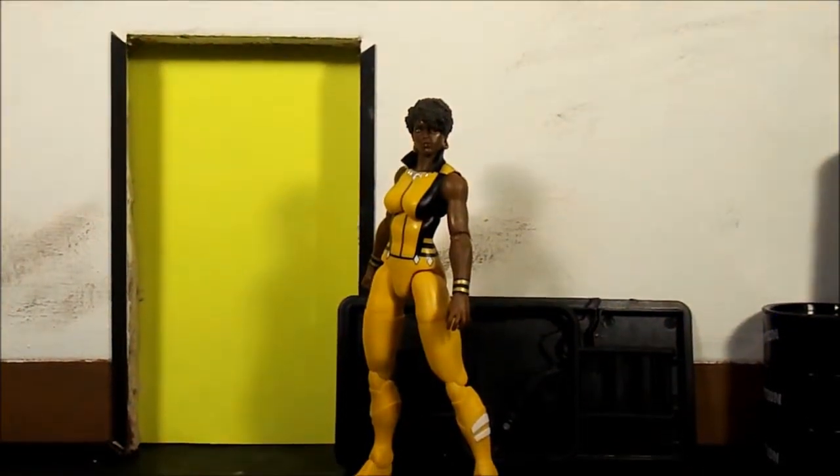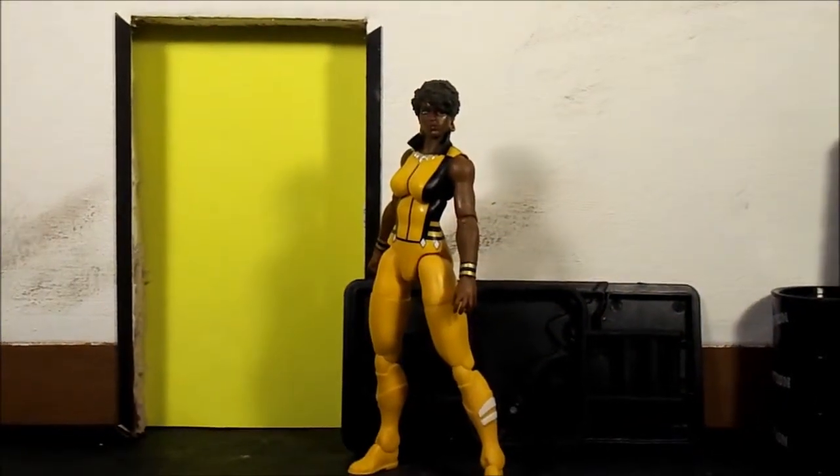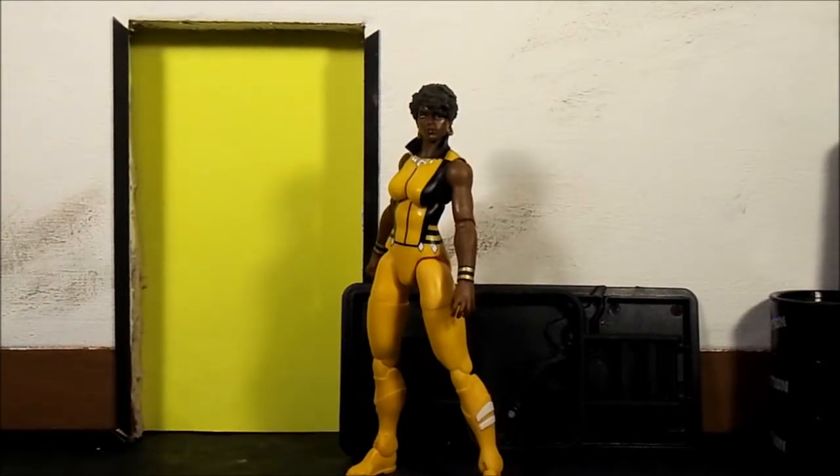What's going on family, I'm back again. Today we will finally take a look at the DC Multiverse Vixen figure. I was looking forward to this last year — I tried going through stores, waited for it, but it never showed up on shelves, so I went online to get it.